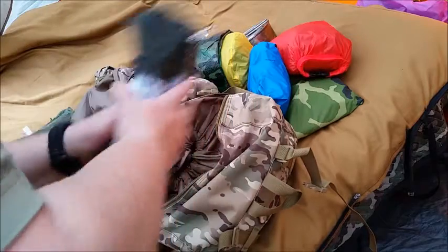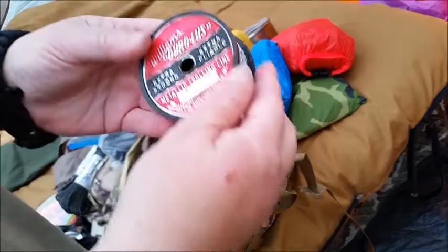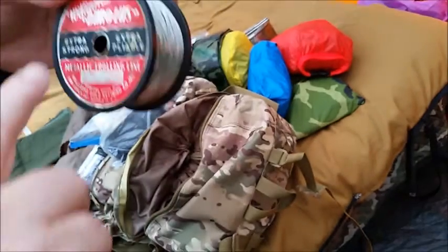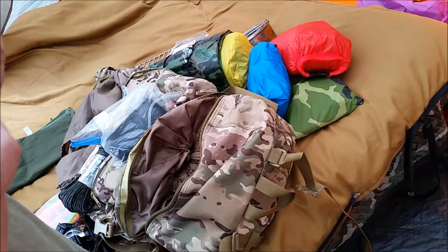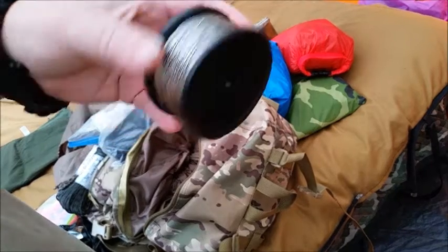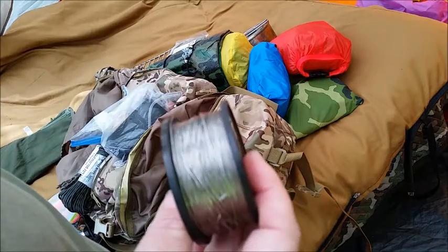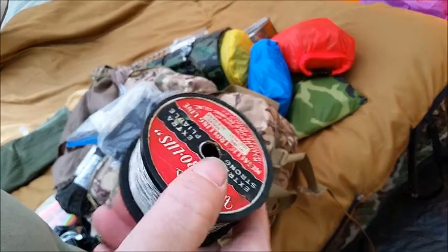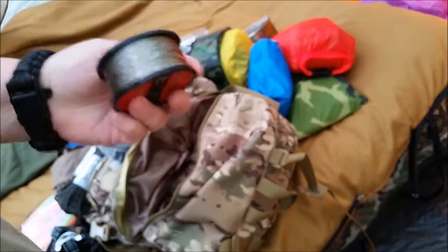More cordage. I also found at the shop some metallic trolling line — extra strong, extra pliable, 600 feet. That's going to be for snares — small game. 600 feet of snare line and it doesn't weigh very much at all, so I threw it in here.